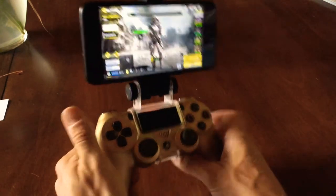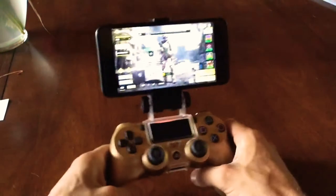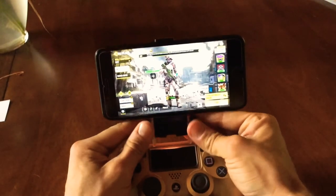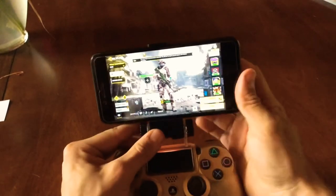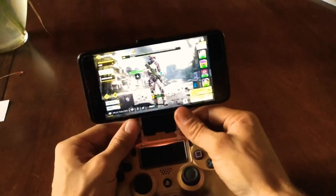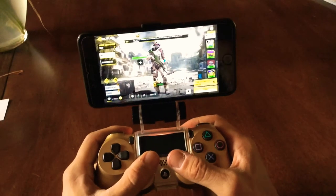So I got this new mount. It clips right onto your PS4 controller, your iPhone goes right in it. This is adjustable, so just turn these and this whole mount can swivel. Depending on how you like it, you can turn these knobs back to kind of lock it in place.